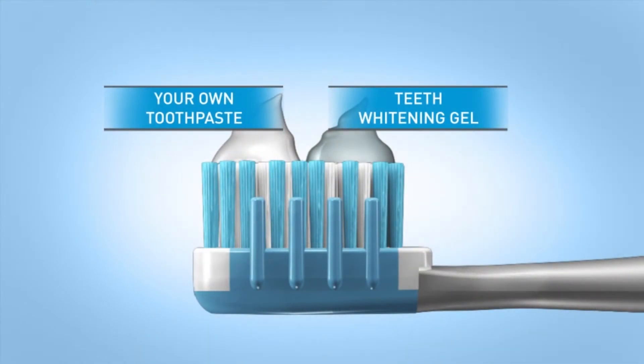To use Sonic Blue, simply put your fluoride toothpaste and the teeth whitening gel together onto your sonic toothbrush. If you wish, wet your brush right before adding the gel. Then simply brush just like you would morning and night.